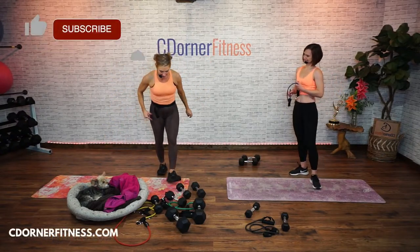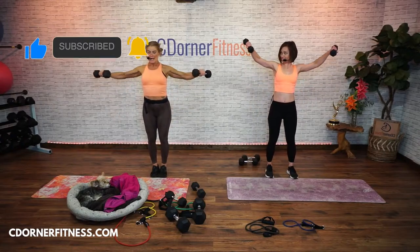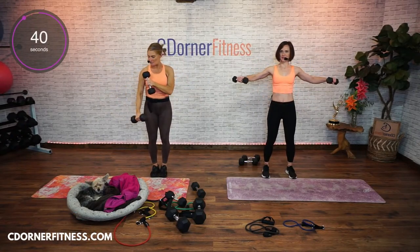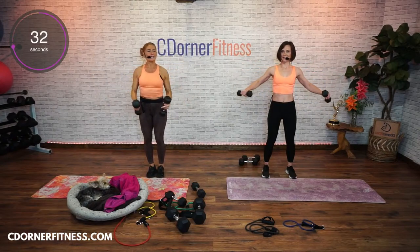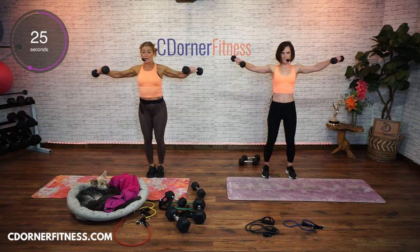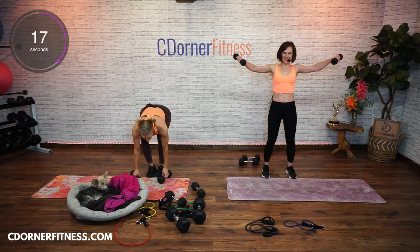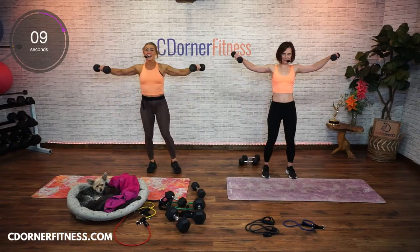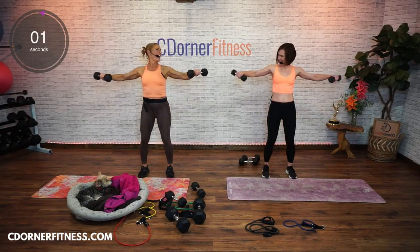We've got two more moves — side raises with dumbbells. You're going to go side and down. 45 seconds. Now the deltoids, your shoulders, have the front here. We're working the lateral deltoids, and before this we worked your rear delts. A lot of times people who work shoulders think they're supposed to feel it in their neck. Your shoulder muscles — your deltoids — are actually here, not here. If Nastia said to her husband, will you rub my shoulders? Usually people think here, but really that's your neck.